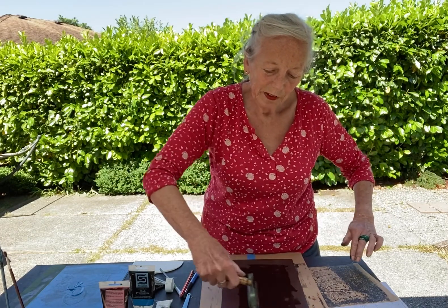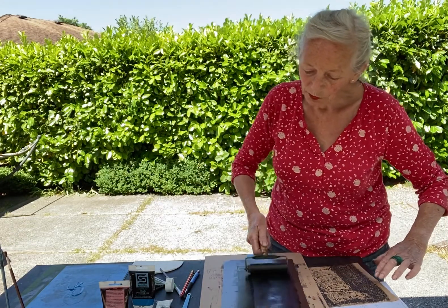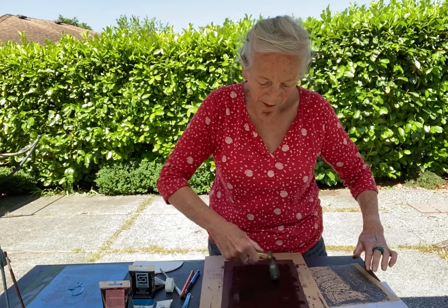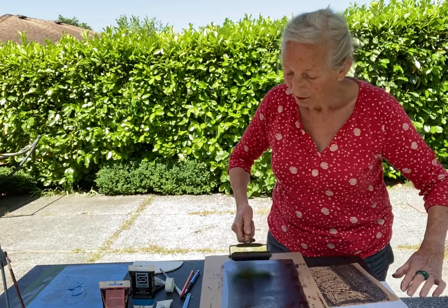I love this technique because it gives me freedom to express my work. I use lots of female figures, faces, and landscapes.